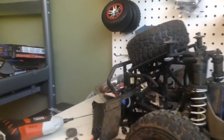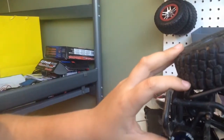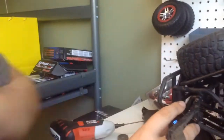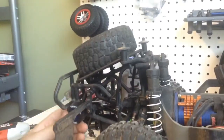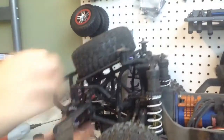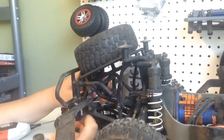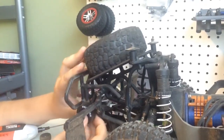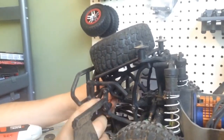We just installed it. It rubs a tad bit — it's not too bad, could be worse. I'm happy with this upgrade. Would I recommend buying it thinking it's just gonna go right on? No, not really, because it needed some budging and it rubs. I might still be making an aluminum plate for it — just one that drops the wheel about an inch.